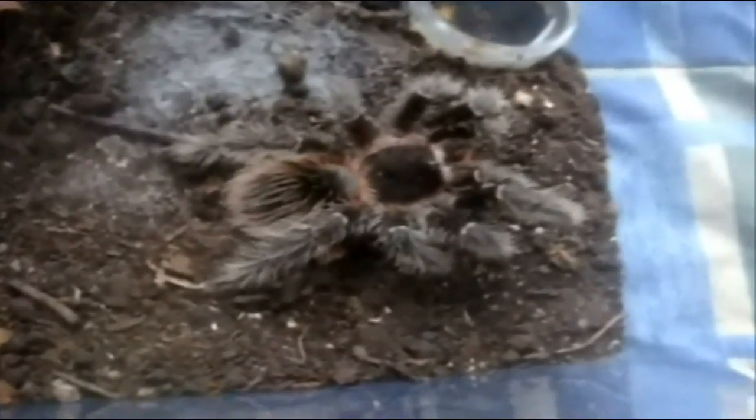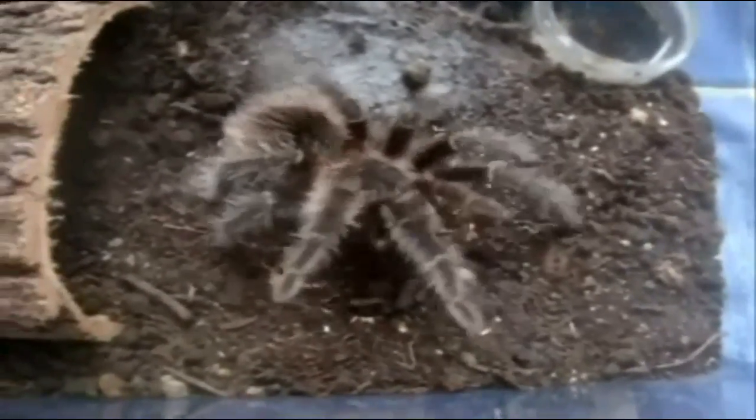Alright, here is Pierre, one of my LP males. Holy crap. Alright, here is Bubbles now — mature male Thrixopelma ockerti, Peru flame rump. Another T that I put on Arachnoboards for 50-50.